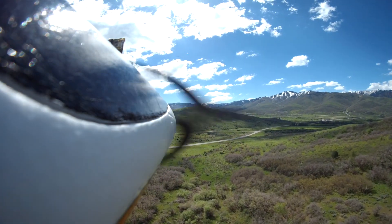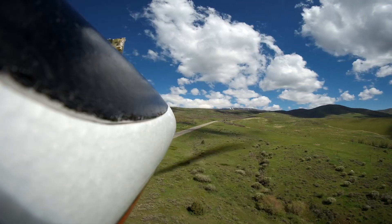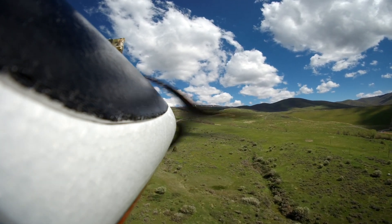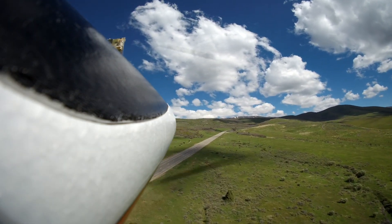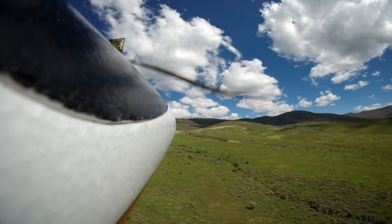It doesn't seem like there's any thermal activity over these bushes — my throttle's all the way down and I was gliding that whole time. I'm going to throttle back up and fly back up. It'll be interesting to see how the onboard HD camera video looks. That's the new Foxeer camera. One thing I like about it is that it has a super view mode, similar to the GoPro.